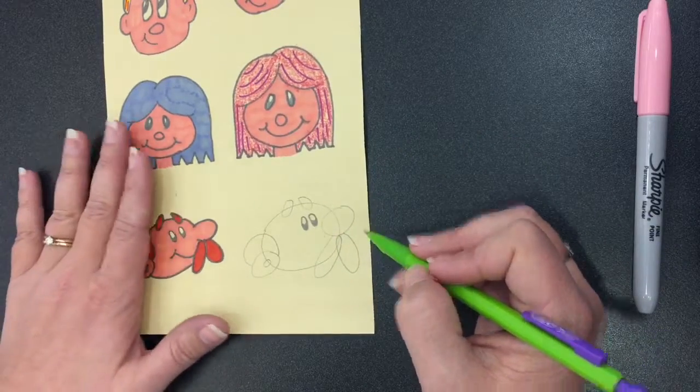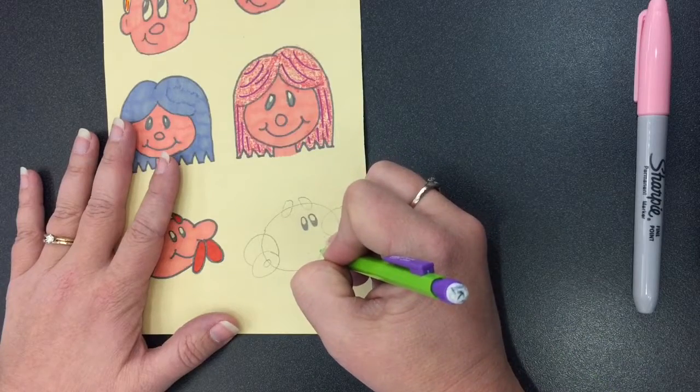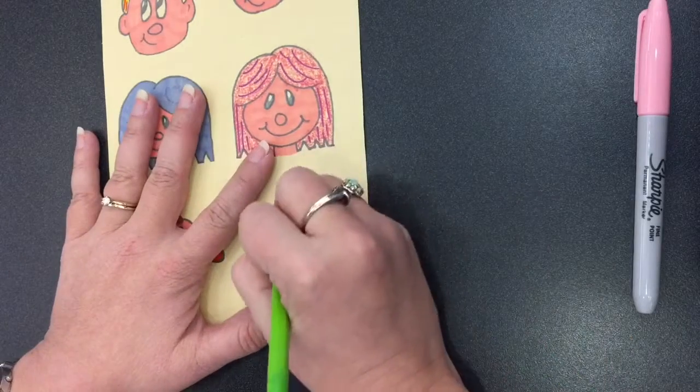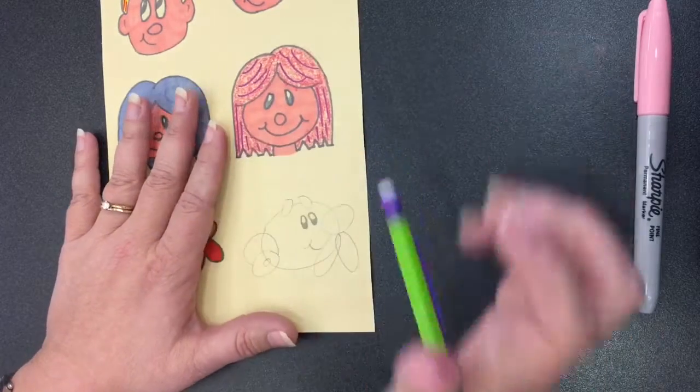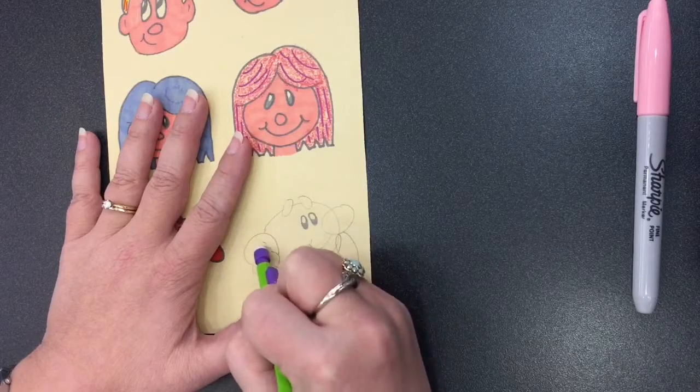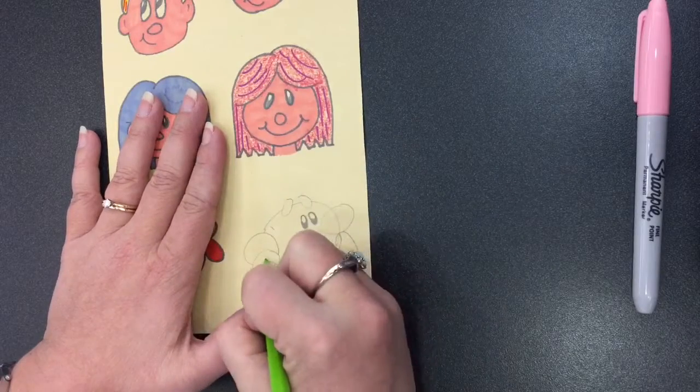Draw two curved lines to make a smiling mouth. Now take a look at the final drawing and erase those extra sketch lines. Darken the final lines and it's time to color your cartoon grandpa.